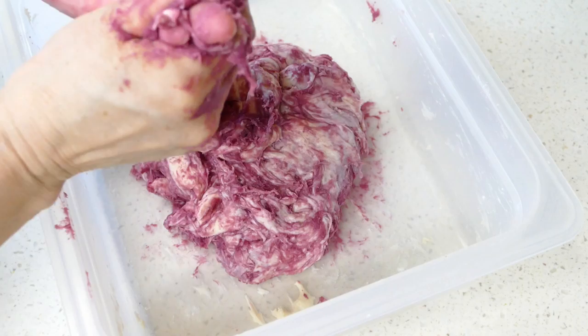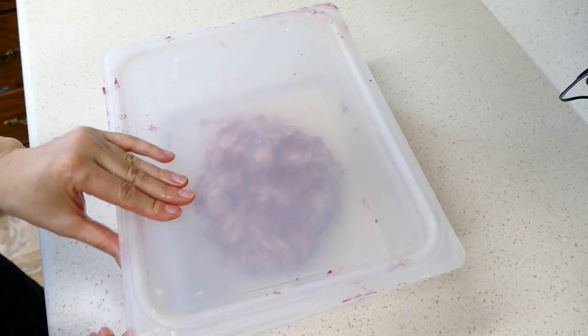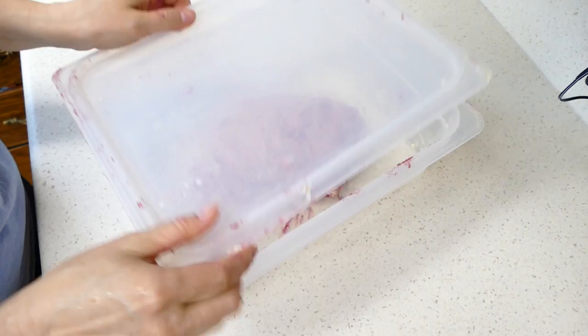I'll let it rest, and I'll come back and spend some more time folding the purple potato and salt into the dough. I'll be back in about half an hour. Let's fold this dough — I'll be back again to fold it again.